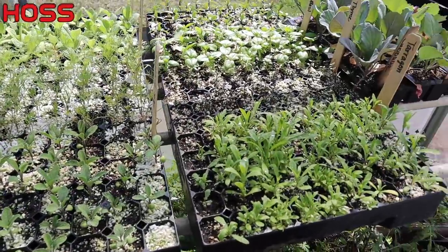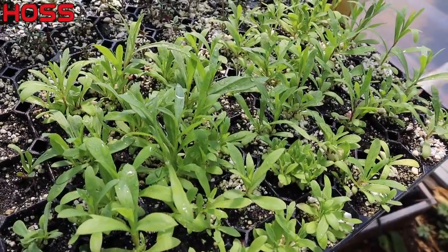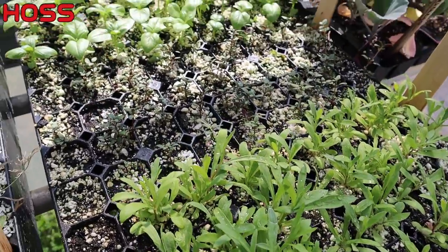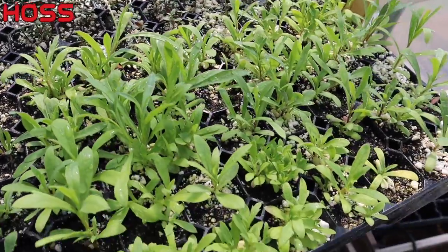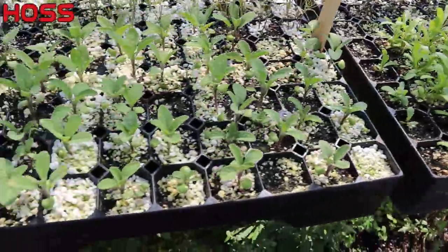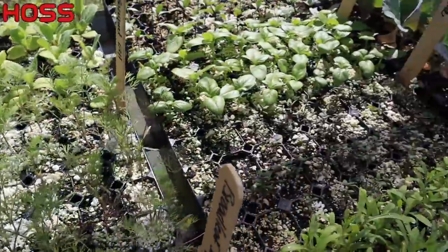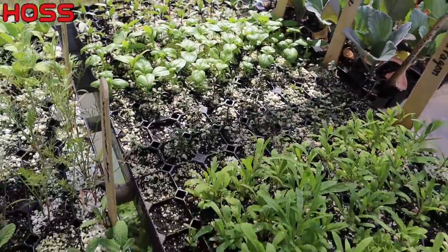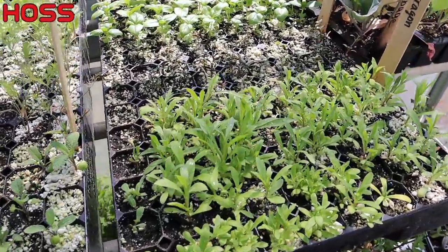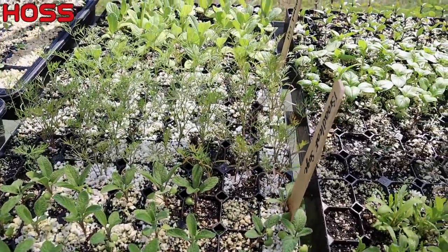Our herbs right here - I was going to thin these, but after the last video a lot of people said they wouldn't bother with it; they just plant the whole plug right there and don't worry about thinning. I think that's what I'm going to do. I think I'm going to take these home with me today as well. Everything is close - real close to going in the ground. I'll let them sit outside and harden off a little bit and hopefully get them in the ground within the next week.